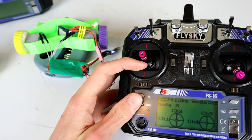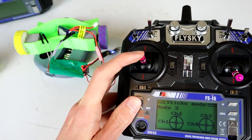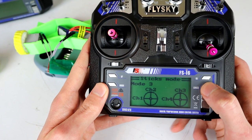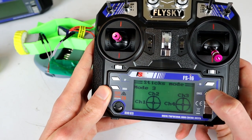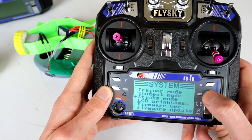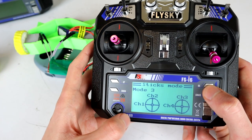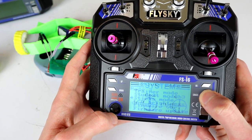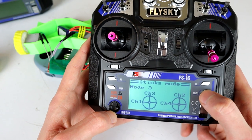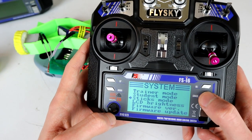Now the FSi6 has a bit of a weird quirk: if you hit and hold OK or just tap Cancel to go back, it will give you a beep but when you go back into Sticks Mode you'll find it has reverted to what it was before. So you need to hit and hold Cancel to get it to actually accept the change. Anytime you want to save anything on this radio, it's a long hold of Cancel to get it to actually save that information.